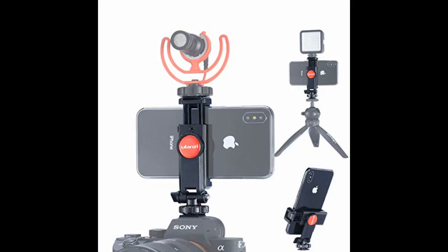There is nothing I dislike about this tripod. It is easy to use, it is lightweight, and it adjusts to any size phone.